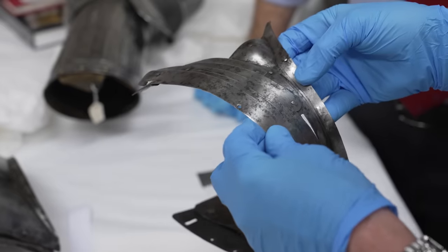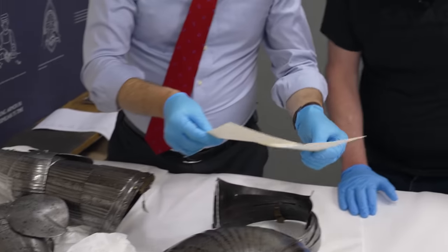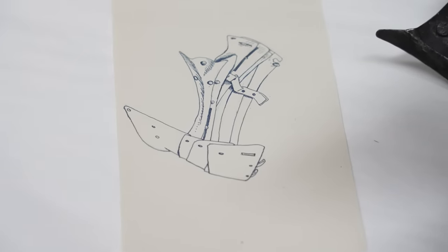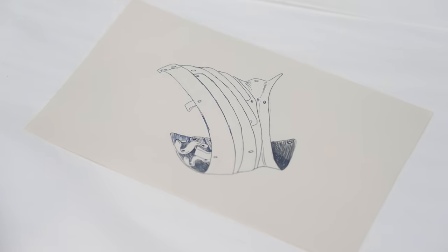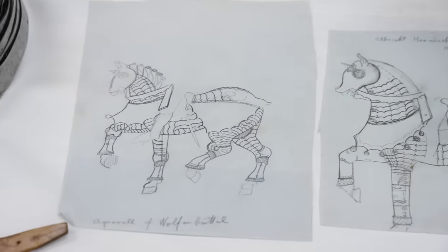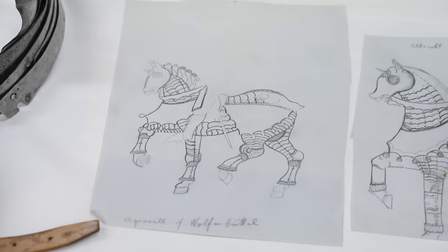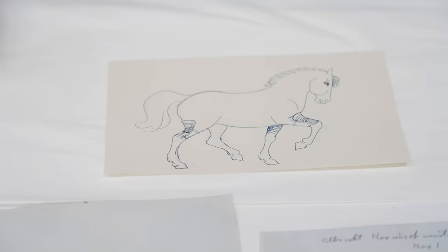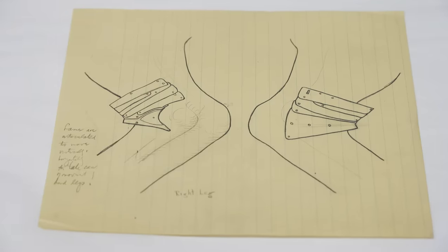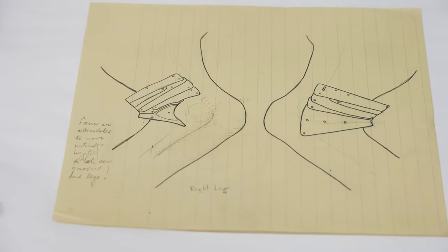We had never seen anything like this, so we were wondering — what is it? I'm producing here drawings that were done in the 1960s of what this looks like, trying to understand it. We came up with a theory: very few horses had articulated legs, and this might be a piece for one of them. These are sketches based on late 15th century examples of armors made for Maximilian I of Austria. The thought was maybe it's designed to fit one of the horse's legs. We went as far as publishing these pieces with the idea that it definitely fits the rear right leg of the horse.